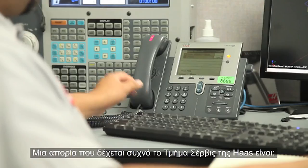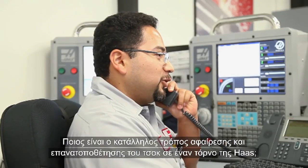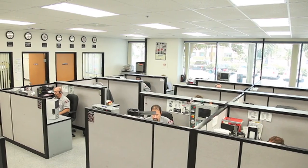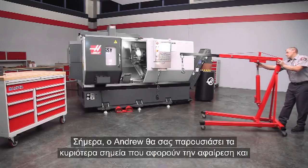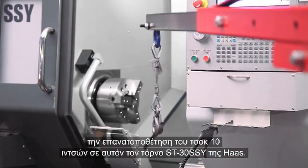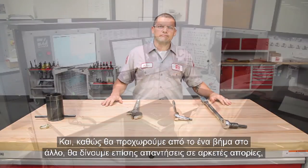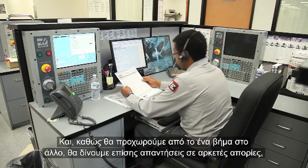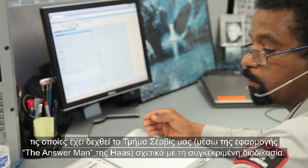A question commonly addressed in the Haas Service Department is: what is the proper way to remove and replace the chuck on my Haas lathe? Andrew will review the important aspects of removing and reinstalling the 10-inch chuck on this Haas ST-30 SSY, and as we proceed through the steps, we'll also answer several specific Haas Answer Man questions that our Service Department received regarding this process.